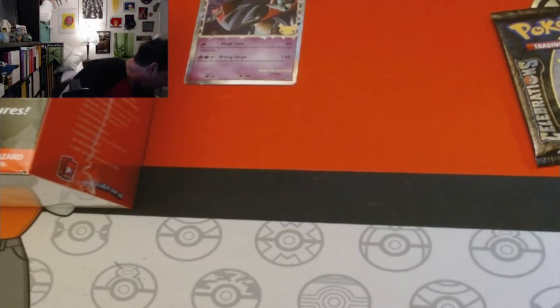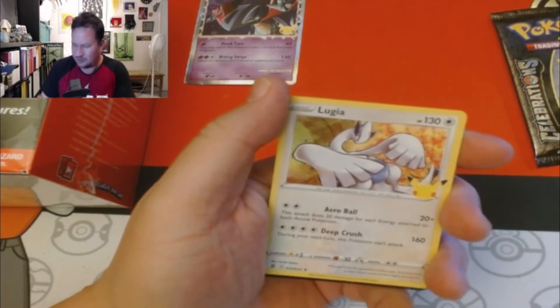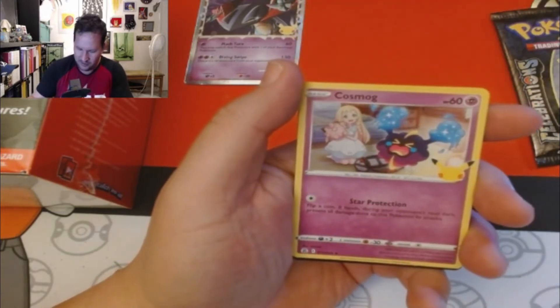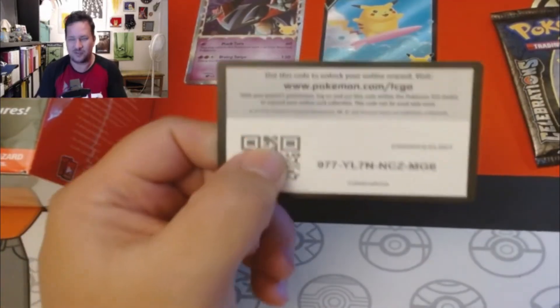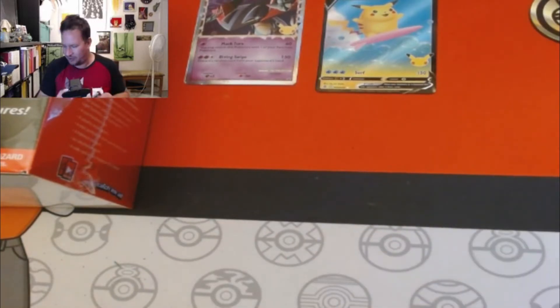Maybe I'll reach out to people who have kids — hey, you want a bunch of Pokémon cards for free? A Lugia, a Groudon, a Cosmog, and a Surfing Pikachu baby! Surf's up Pikachu! Last pack — still haven't pulled anything noteworthy from this set.